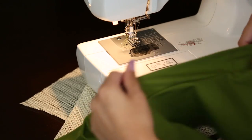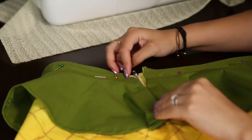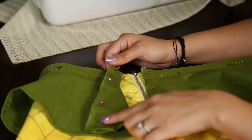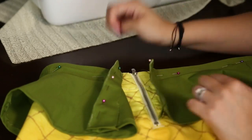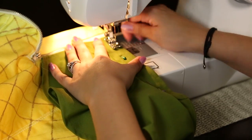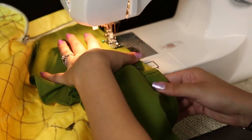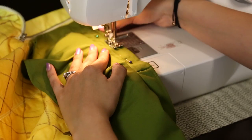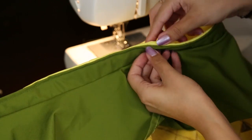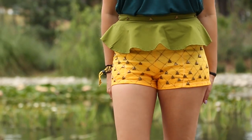Pin the peplum to the top of your shorts, making sure everything fits right. In the back where the zipper is, cut the peplum right at the zipper and hem those edges so it looks clean and doesn't unravel. Once hemmed, sew the peplum onto the shorts. If your shorts are too thick, you can use fabric glue instead, but sewing keeps it nice and secure. Finally, add some studs along the top portion to pull the whole thing together.